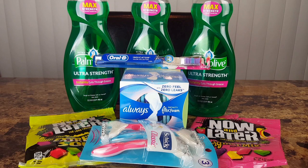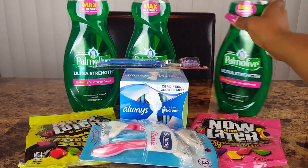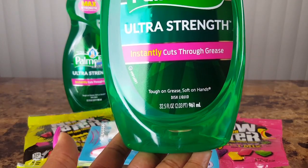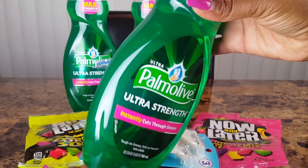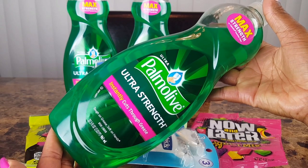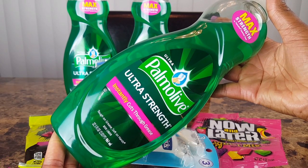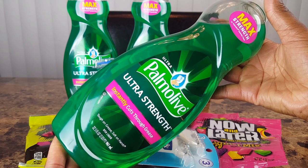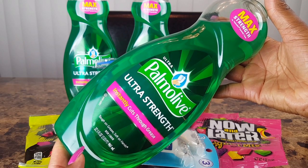I picked up these 32.5-ounce Palmolive dish soaps — this is a huge bottle, 32.5 ounces. These are three dollars and they were buy two get one free, so I did that deal.